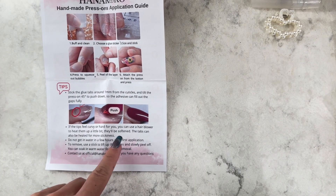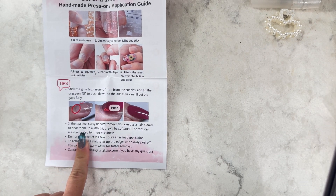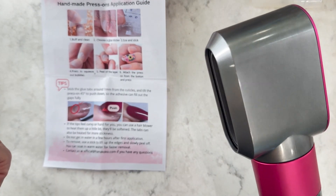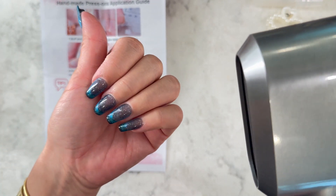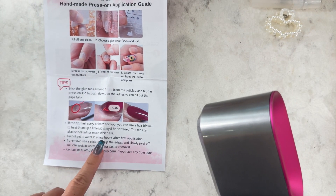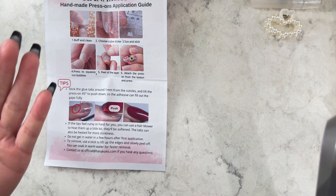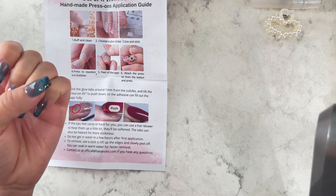Looking at the instructions: if it feels too curvy or hard, you can use a blow dryer. Unfortunately I only have a Dyson Airwrap and it doesn't get that hot, which I guess is good — I don't want super hot. Another tip: don't get your nails in water for a few hours after first application. I think that's probably huge. I mean, don't stop washing your hands, but just try not to soak them for a few hours.